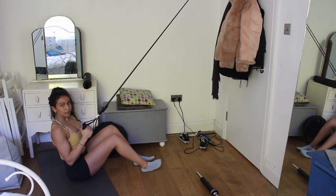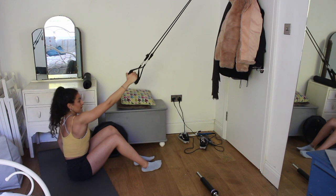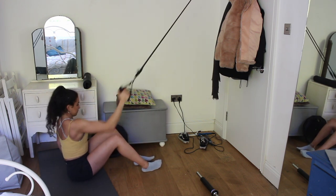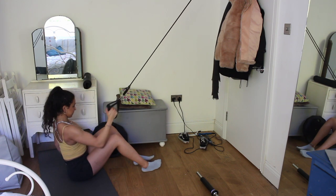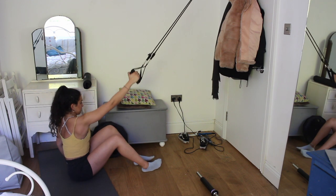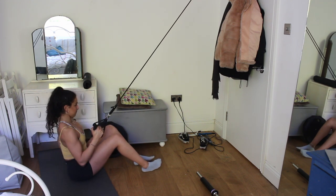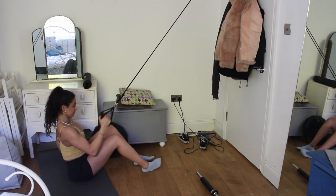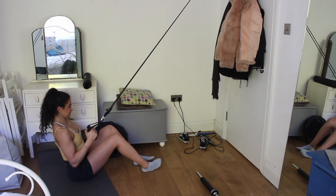I had an amazing mind-muscle connection with these. I like to twist to the side slightly at the bottom of the movement, and I'm holding it for a second or two after each rep. The only way I can think of progressively overloading these with a band is to sit farther back each time, add more reps, or do more time under tension.